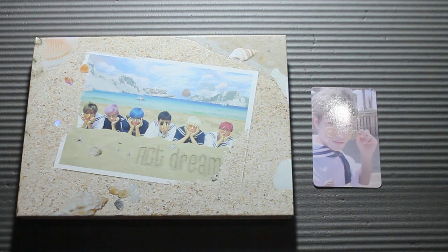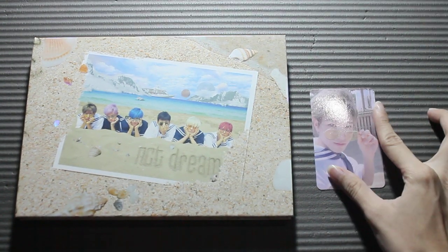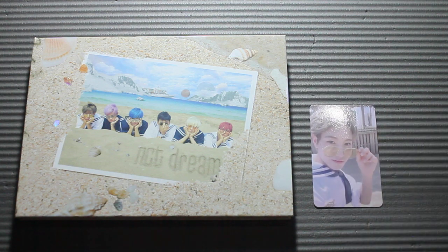So yeah, that's it — I'm happy to finally have one of my priority albums. Thank you for watching.